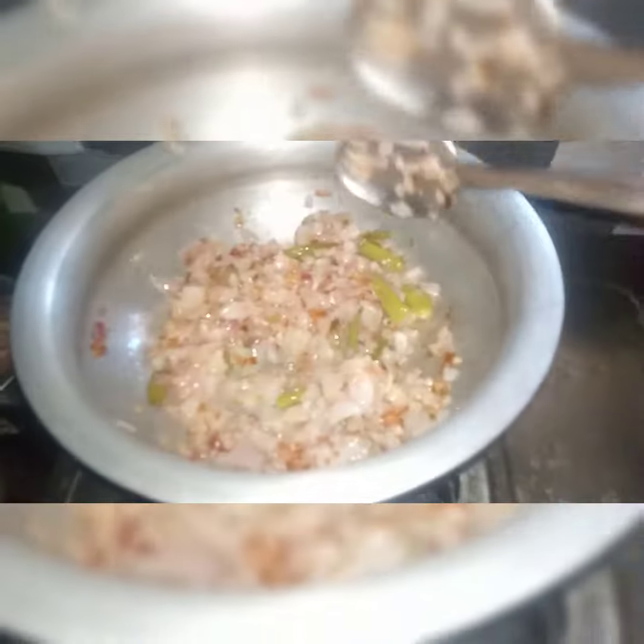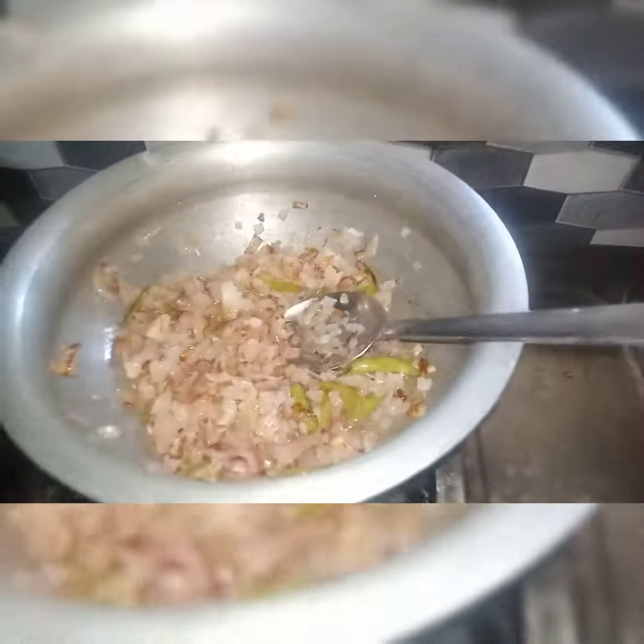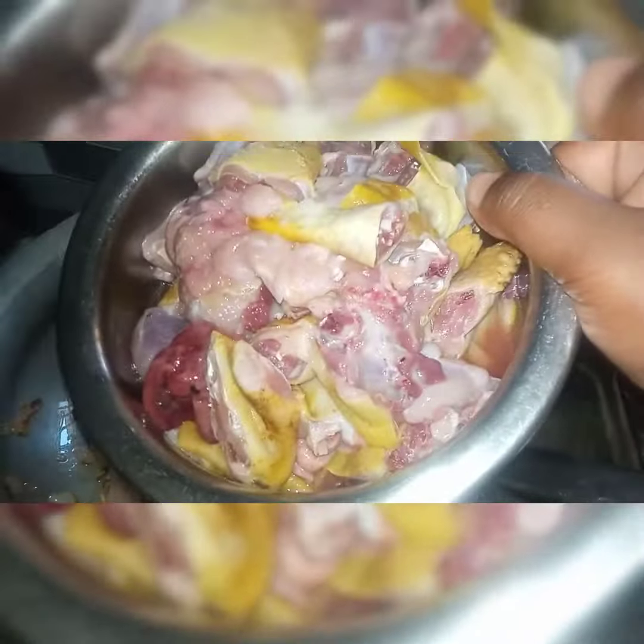When you add onions, you will need oil. If you like this chicken or onion, you will need oil.